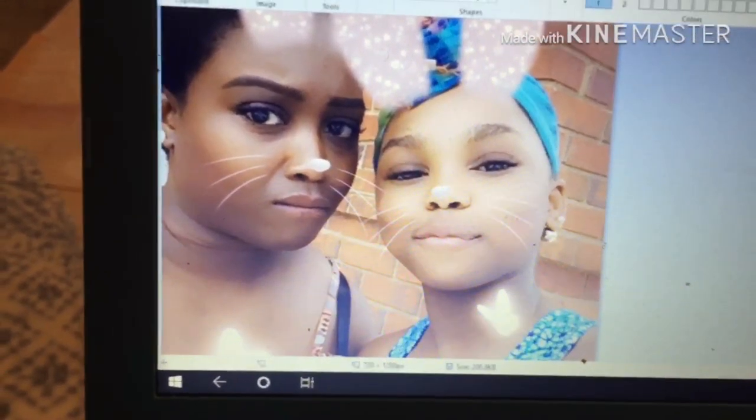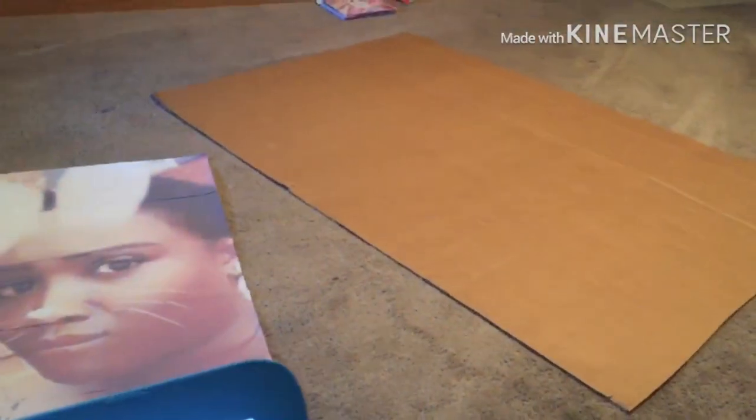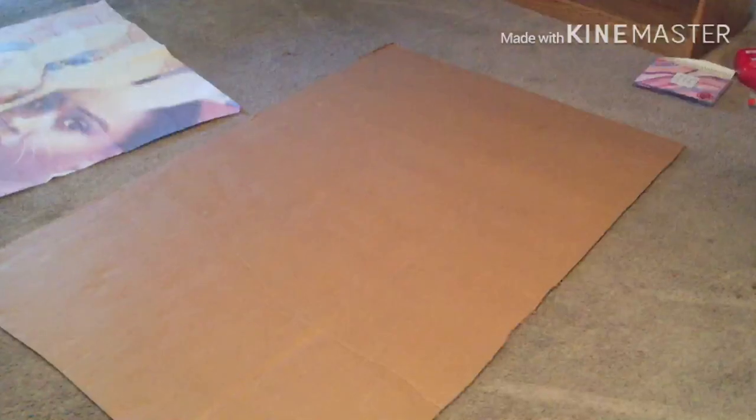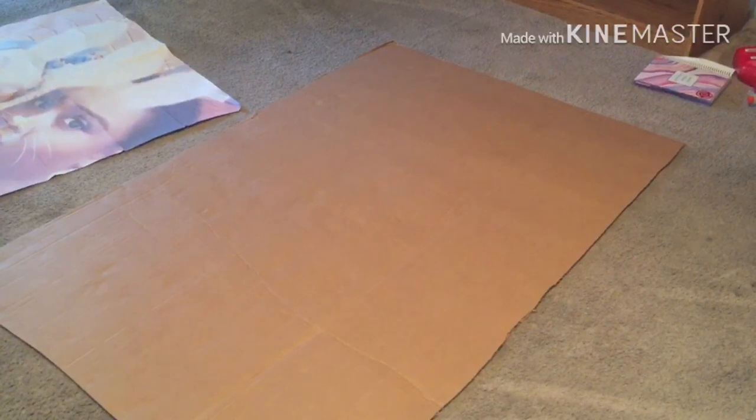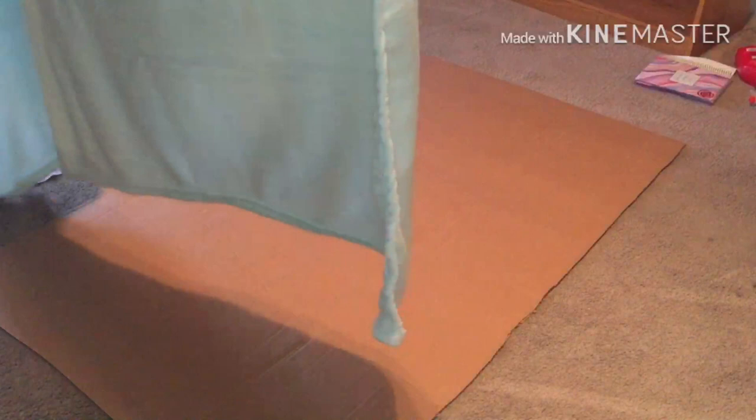So what I'm going to try to do now is do a blanket. I got my cardboard cut out and I got my blanket right here, so that's what I'm about to do. I'm gonna come back. Okay, so I'm going to cover my cardboard with my blanket.